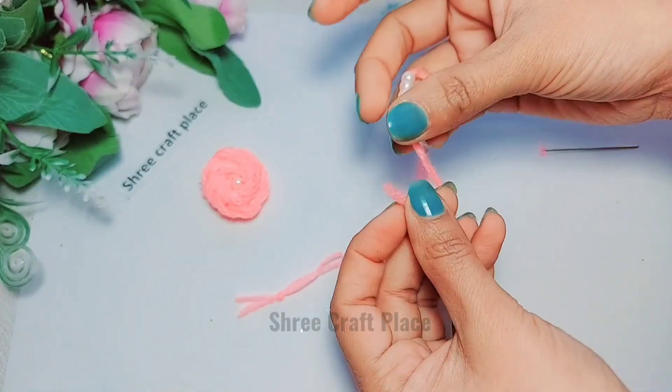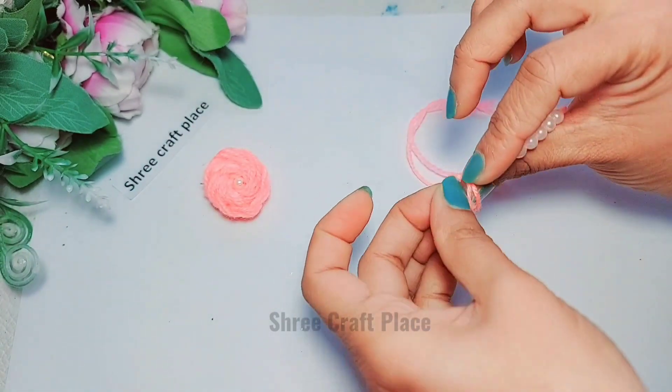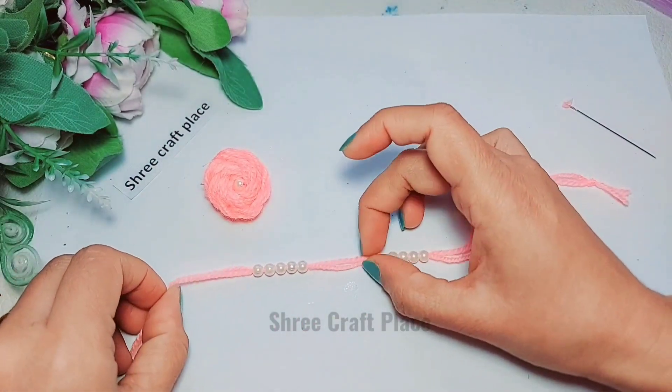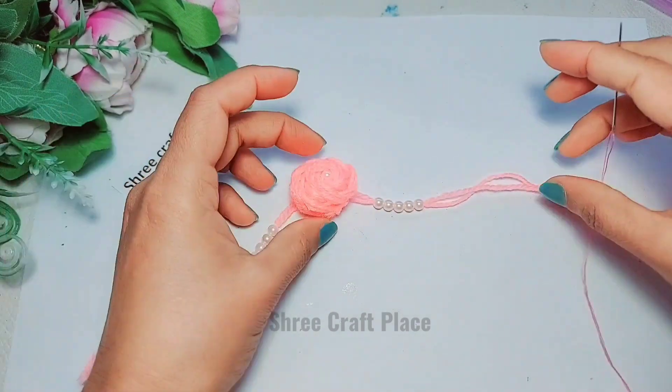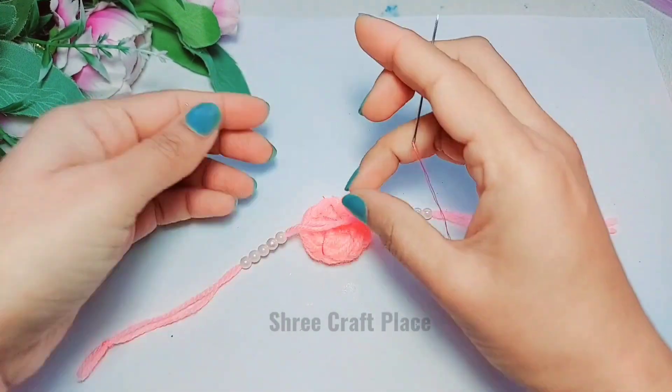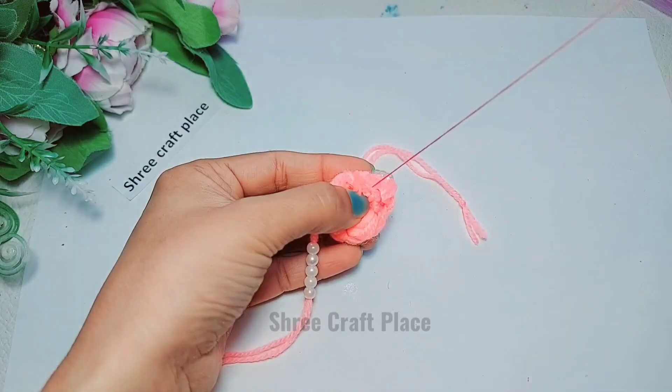We will leave the part at the bottom. We will cut it from the bottom. We will not band the edges — it will be a good finishing. We have to do this on both sides. We have to focus on the center part. We will leave the part in the center and stitch it like this.